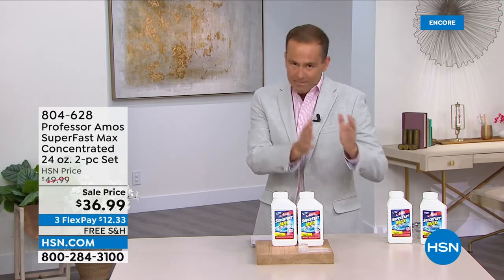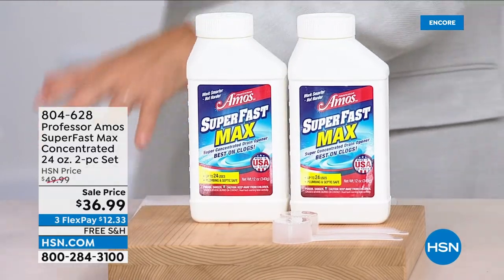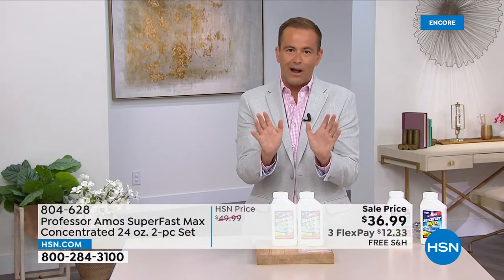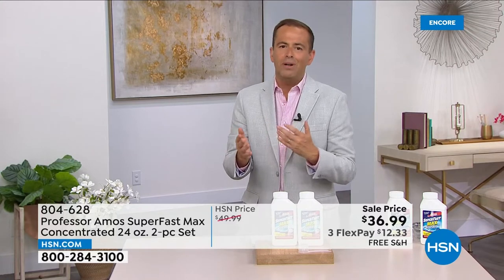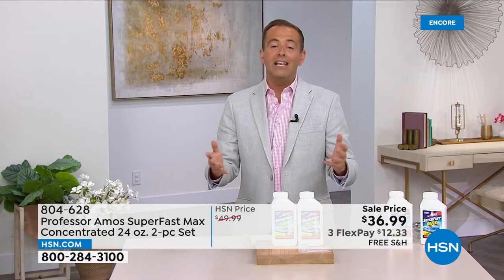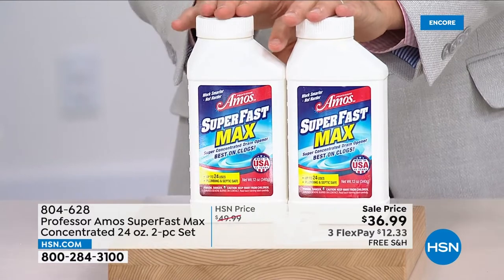The powder form is the most concentrated, most powerful form there is, and this offer only happens a couple of times a year. Normally we sell the liquid, which is really good, but I personally prefer the powder because it's a little stronger. Very rarely do we see free shipping and a discounted price on this. Tonight you're getting the trifecta — flex pay, free shipping, and a big discount — but we only have about five minutes left.